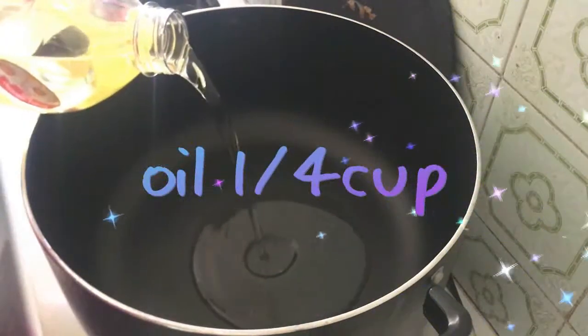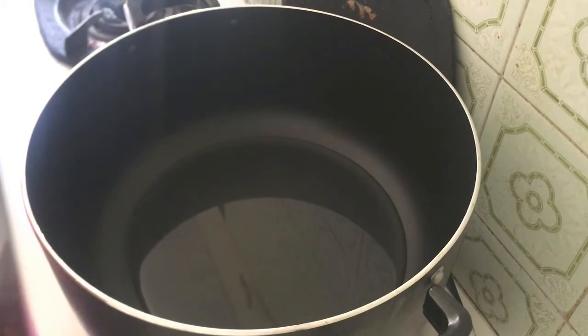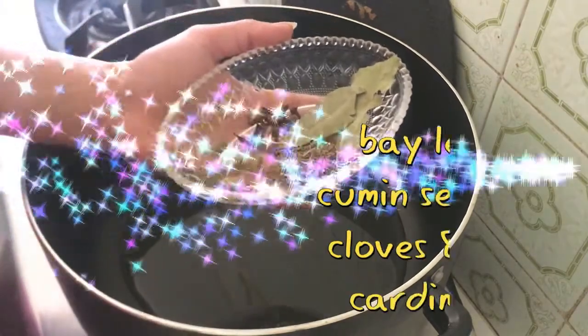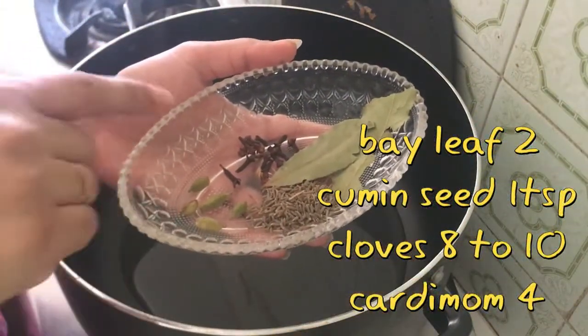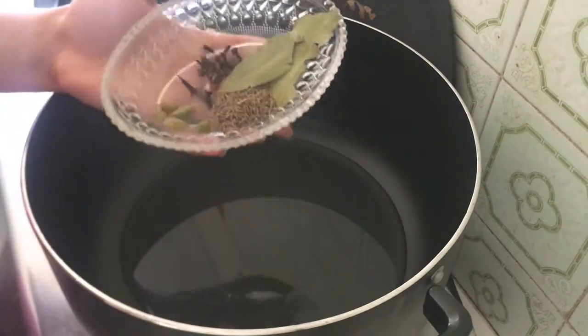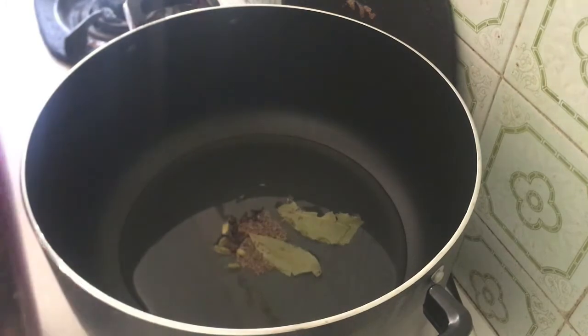I have cut a whole chicken. Now I am taking oil. You can use any oil. I am adding bay leaf, cardamom, and cloves.